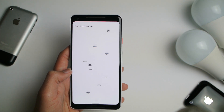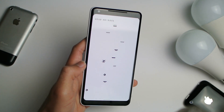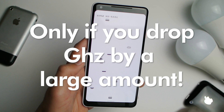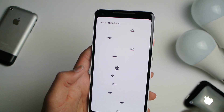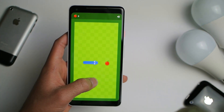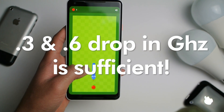Now you may be thinking, 'Oh, your phone is a lot slower.' No — because that brings me to test number three. I dropped it down to 1GHz and 1.3GHz, and yes, you will notice a noticeable performance drop at that level.